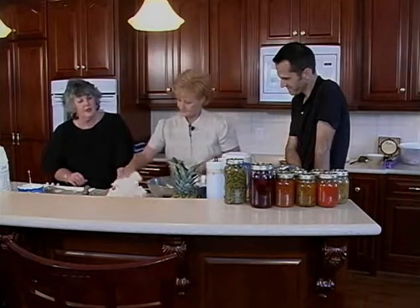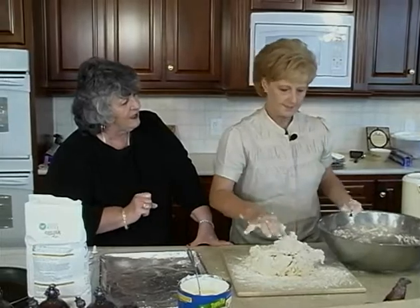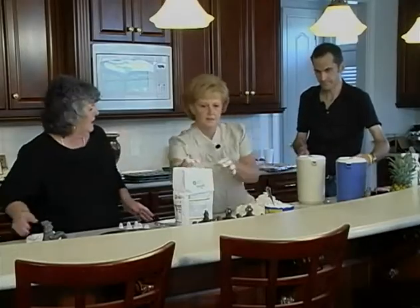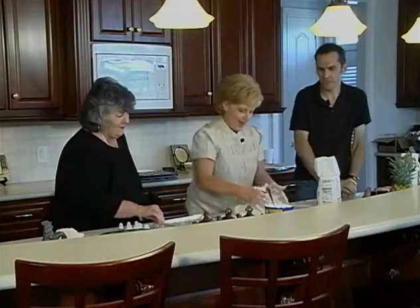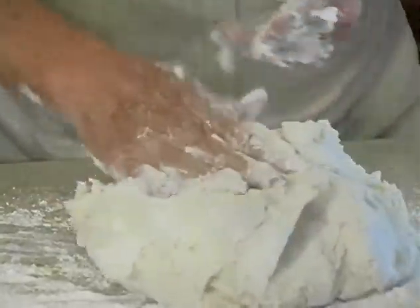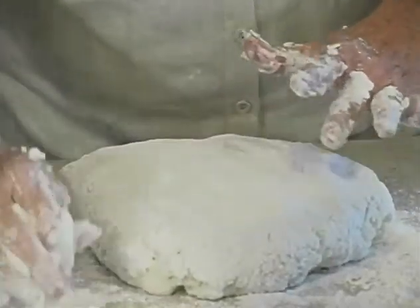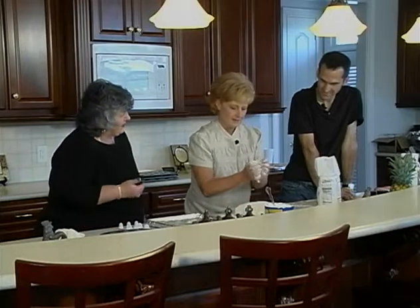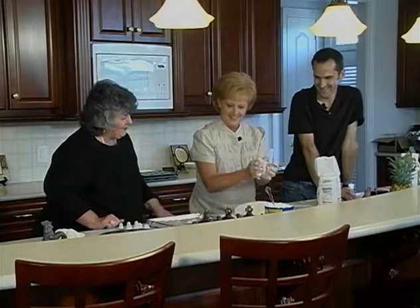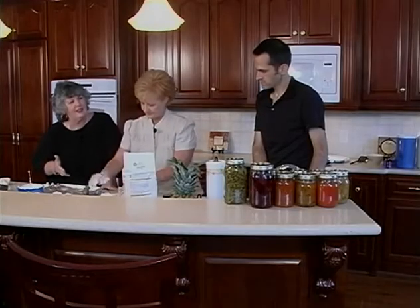Now you cut your biscuits? No — you just pinch them off. Do like that. Am I going to get to put my fingerprints on them? Yes! That's like my granny taught me. Do they spread out quite a bit when you cook them, so you've got to leave some room? Yes. That just looks so simple. But 500 of these — that would take me about a year. You just knead it and work it enough to get it a little ball shape, then pinch them off.